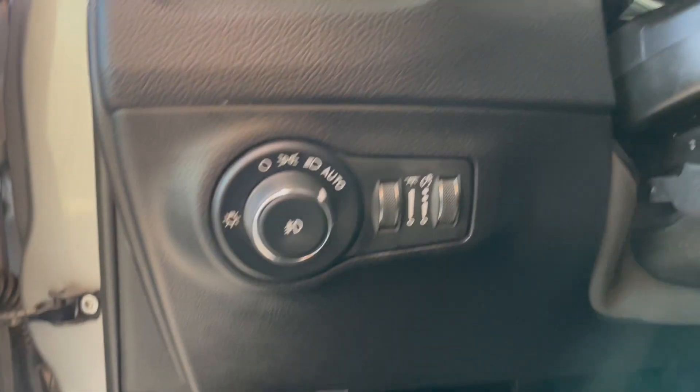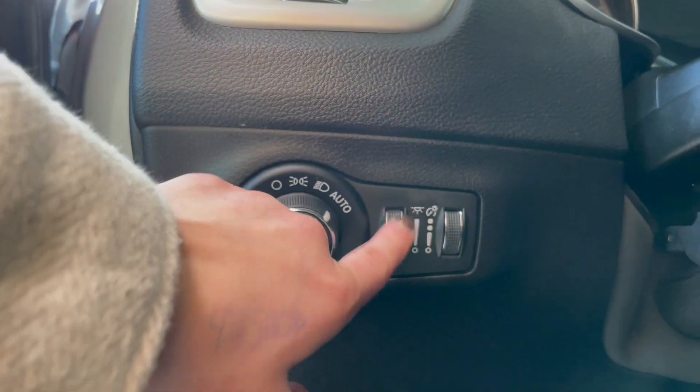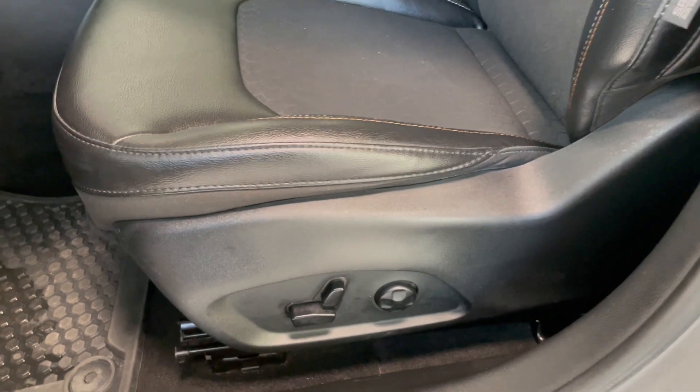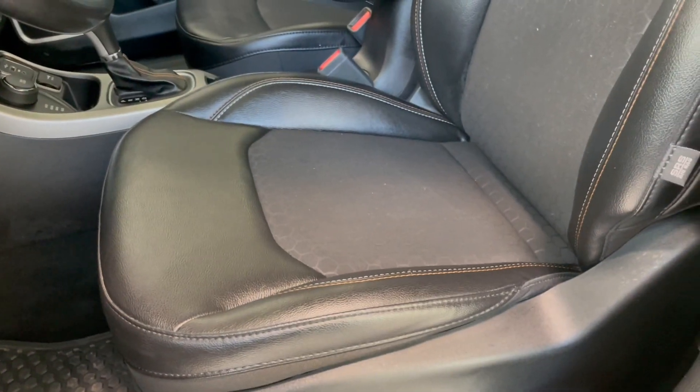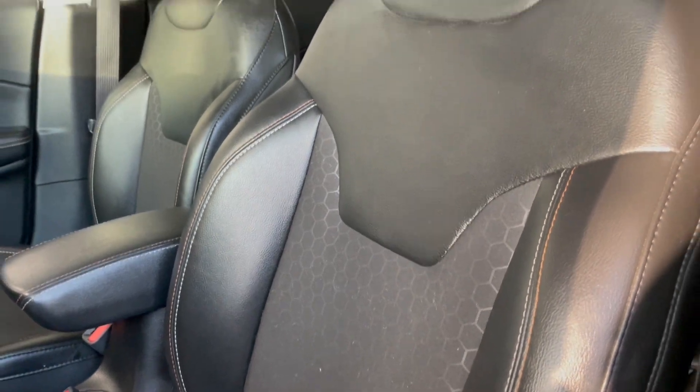Going to the left-hand side beside the steering wheel, we do have our light adjusters right here and then our dashboard dimmer. Going a little further to the seats, they are automatic and you do have a two-tone black leather as well as a honeycomb pattern fabric.